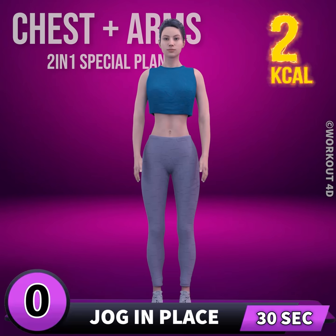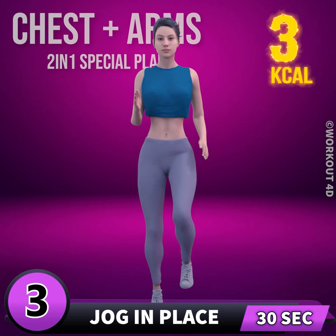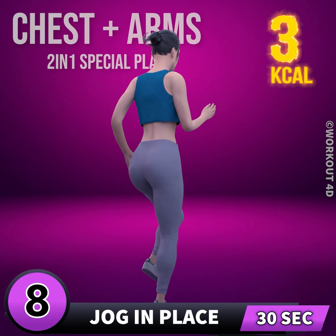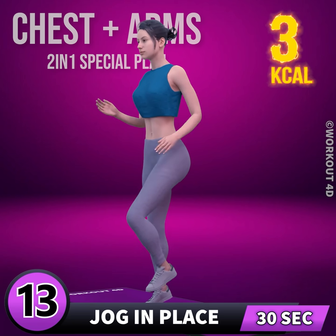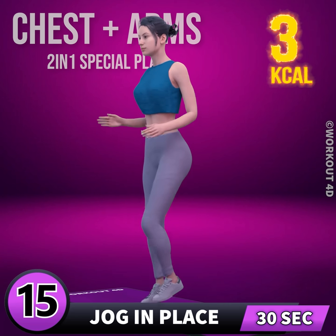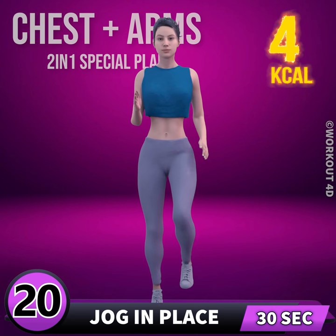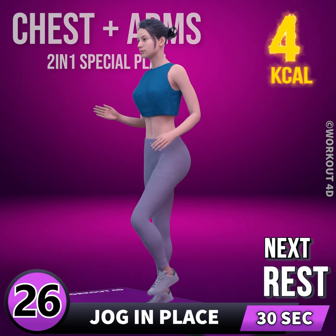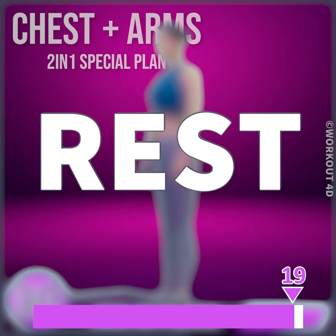Next exercise is jog in place. In three, two, one, go! 1, 2, 3, 4, 5, 6, 7, 8, 9, 10, 11, 12, 13, 14, 15, 16, 17, 18, 19, 20, 21, 22, 23, 24, 25, 26, 27, 28, 29, 30. Rest time.